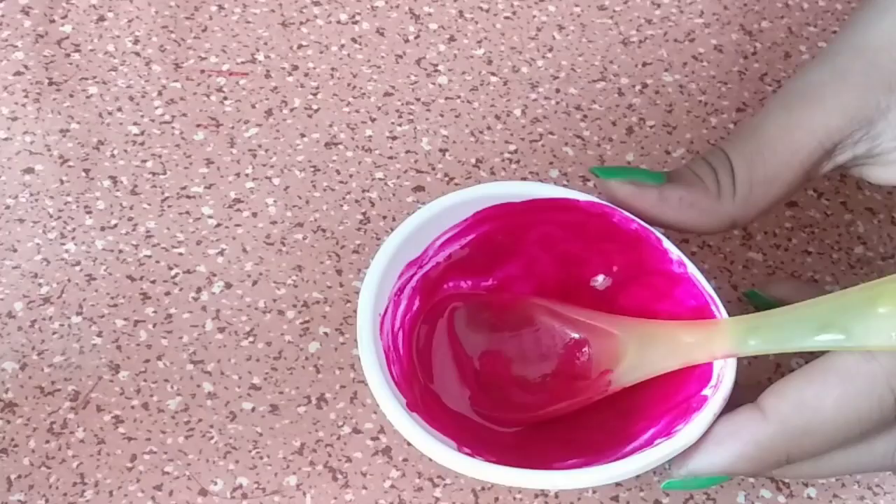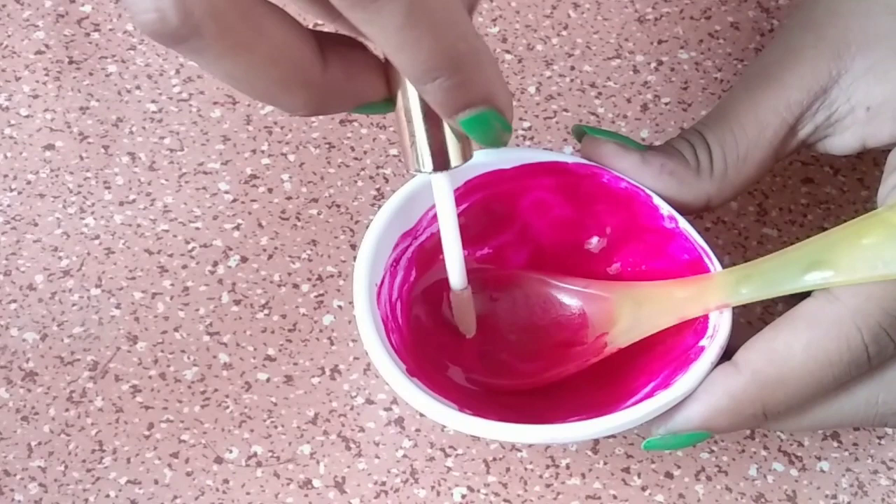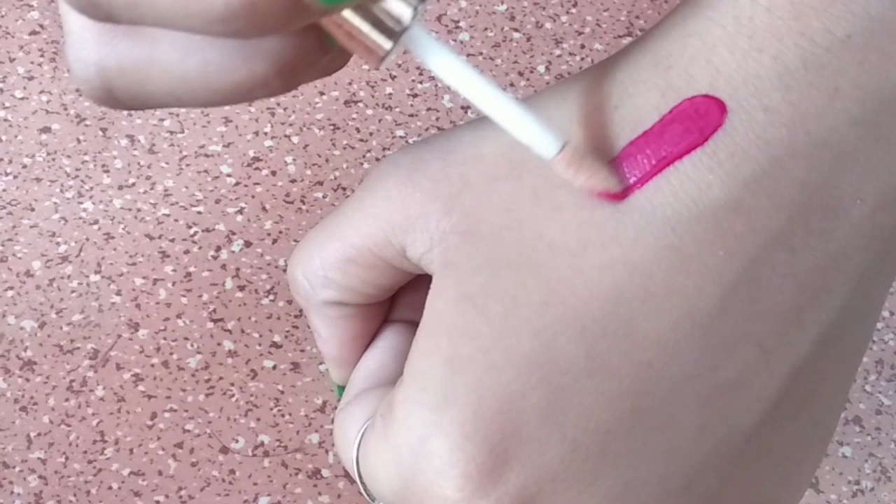I will show you how good it is — you can also make this color. This is a very good lipstick shade. If you like this light, it will be a natural color shade.